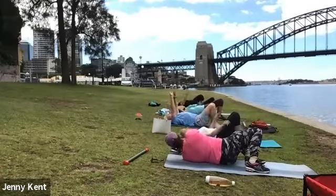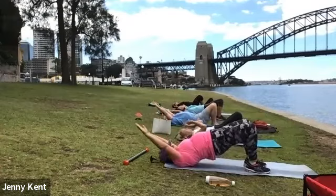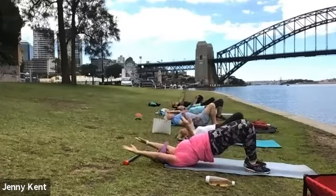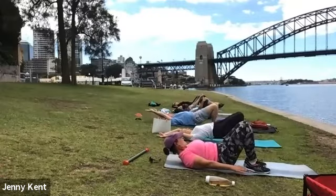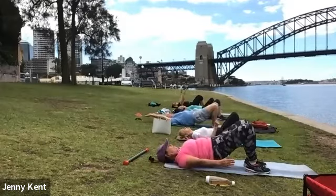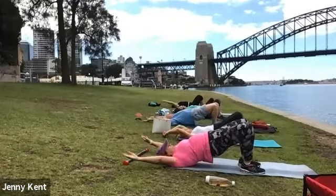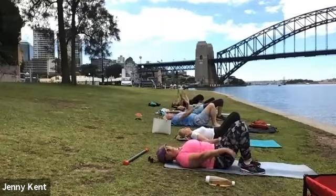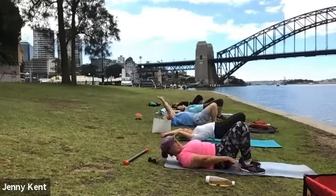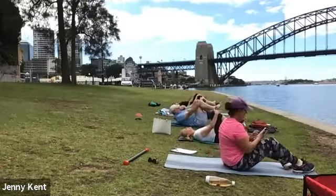Keep it going. Through your glutes and your thighs and shoulders. Then hug your knees into your chest and just give your lower back a little squeeze.